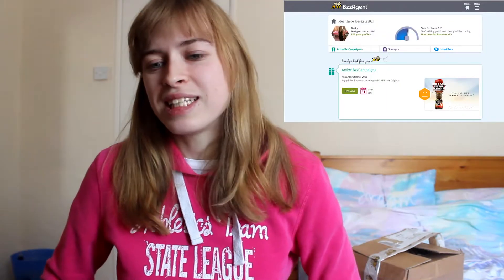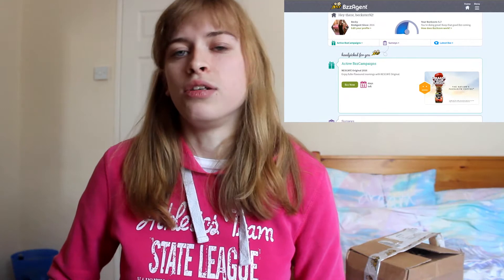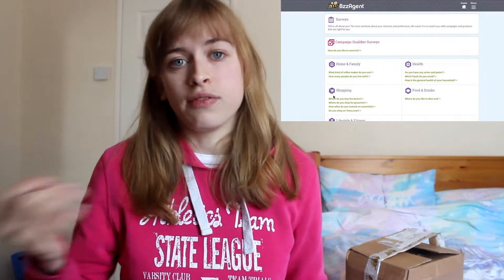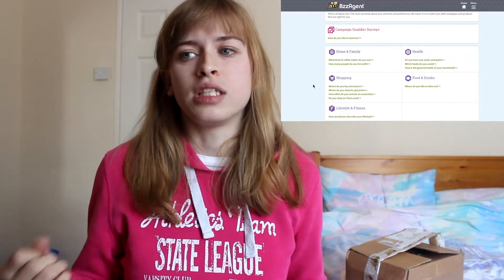Before I start, I want to talk about how I got this package. I'm doing a review today and no, I wasn't asked to do this review. The review is on a website that actually gives you free stuff. This website is called BuzzAgent. Basically, if you sign up for it, you'll get entered into certain campaigns. What you have to do is go on the website, sign up, and make an account.